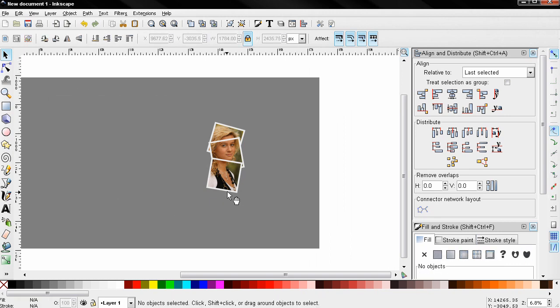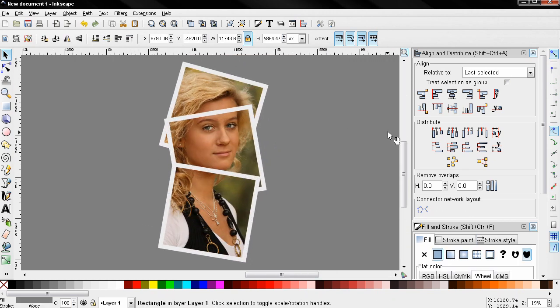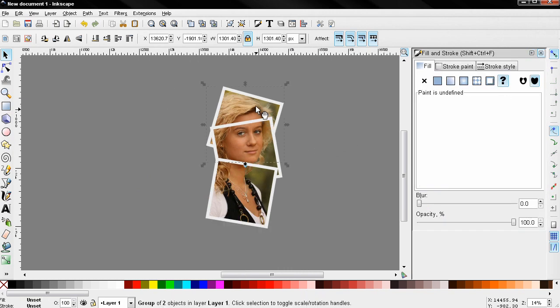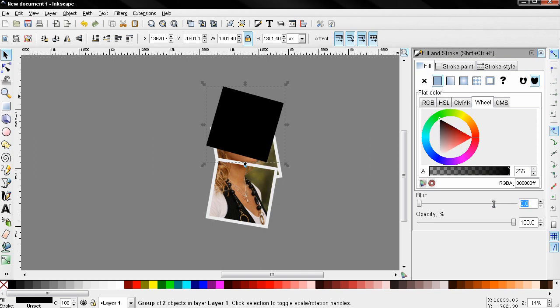Now let's zoom in. We can also add a shadow here. Select one of the framed images, Ctrl+D to duplicate it, then use the flat color option and change the color to black.